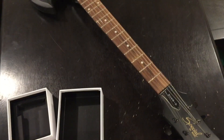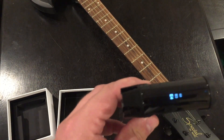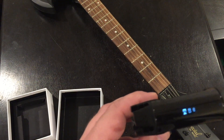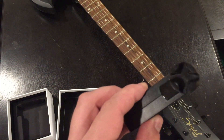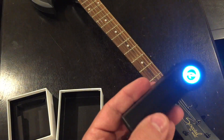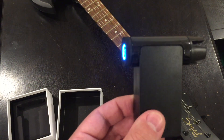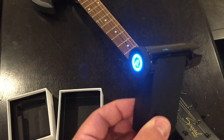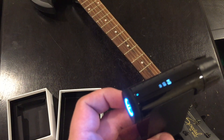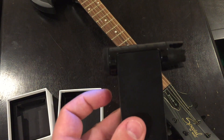Alright, sounds in tune to me. This looks like a pretty cool device — I'll be using it often. It seems, as you saw, that it automatically tunes and then keeps going without me really taking it off the peg. I don't know if there's a sensor in here — it doesn't look like there's one. I got it off of Kickstarter; I think I backed it for $79. I believe now it's like over $100 if you purchase it in the store. Overall, pretty cool device. I'll be using it for my guitars and my one ukulele. Pretty cool for first impressions.